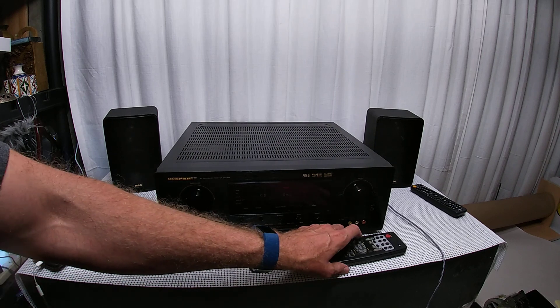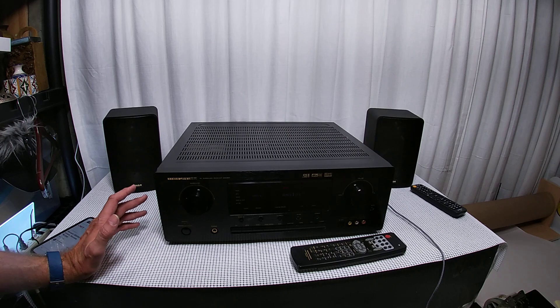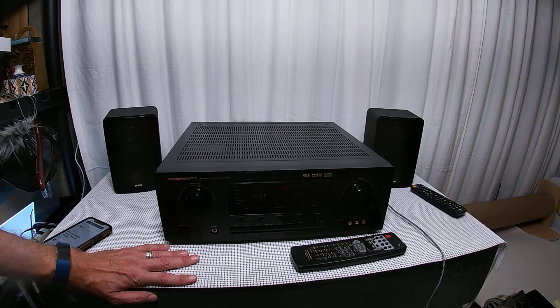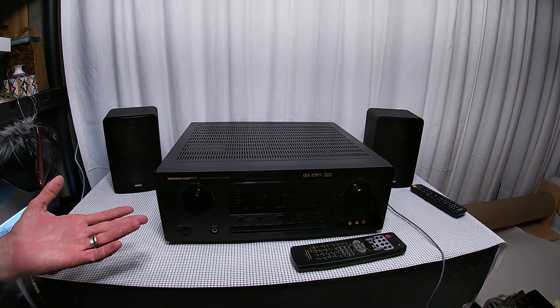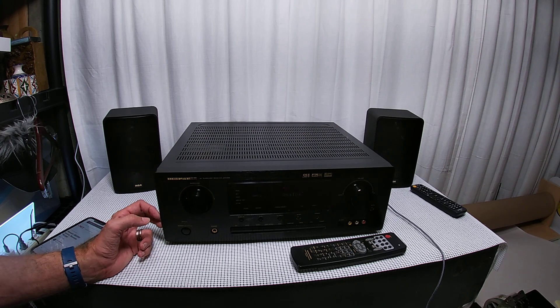It doesn't even have a USB input — it's all AV jacks. It does have the digital input, so it was right on the cusp of that technology coming out. It's not a silver face, it doesn't have those modern features, and it doesn't even have a phono input. I did test it with a phonograph and it sounded great with a preamp.